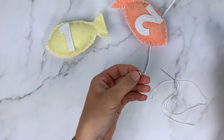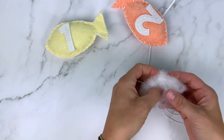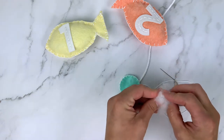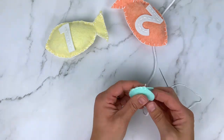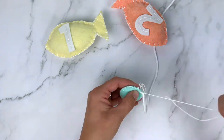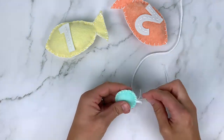Once you get about three-fourths of the way around the circle, grab a little bit of stuffing and a magnet. Put the magnet in the center of the stuffing and wrap the stuffing around it so the magnet can't escape, then put it inside the felt circle you're working on. Finish blanket stitching all the way to the top and tie a knot to secure everything together.